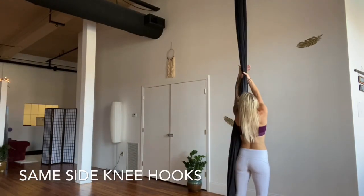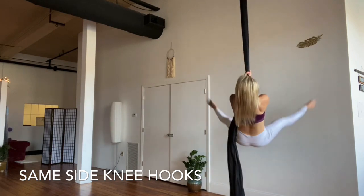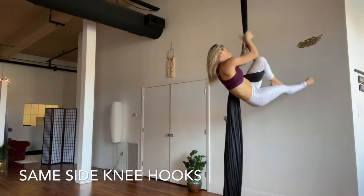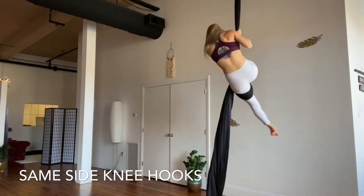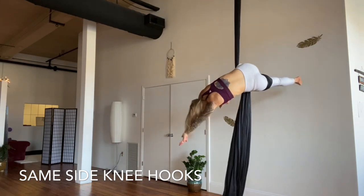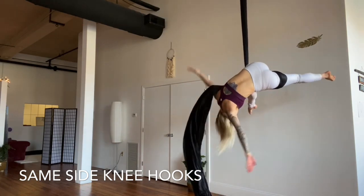Now let's bring this into same-side knee hook theory. With the fabric on the left side of our body, we'll invert and hook the left knee. Do a big sit-up, bringing your nose to your knee, climb up with the left hand leading, lifting your hips. Shoot the left leg down and scissor with the right leg, squeezing over on top of left.